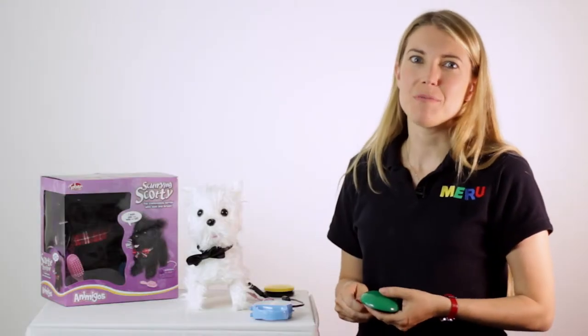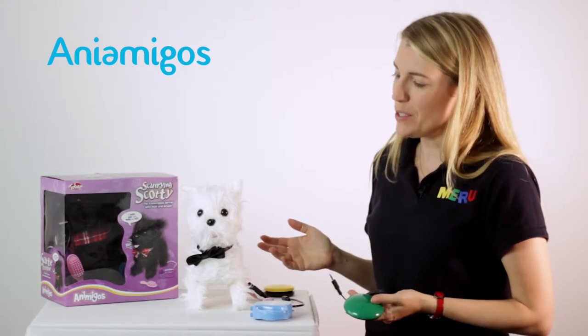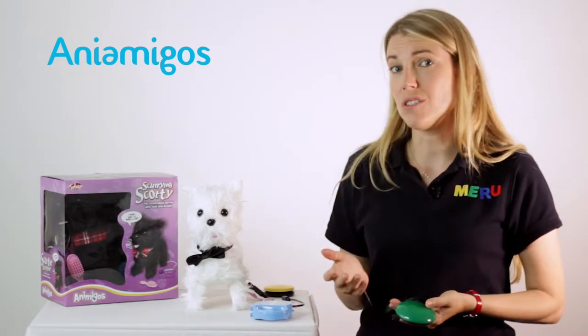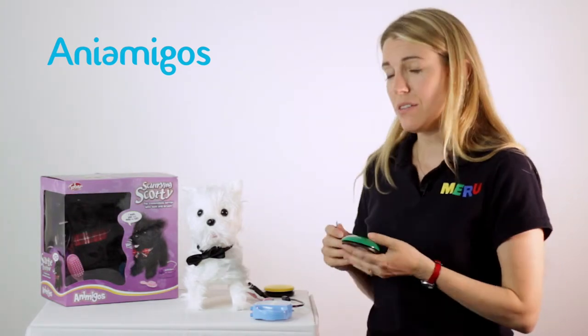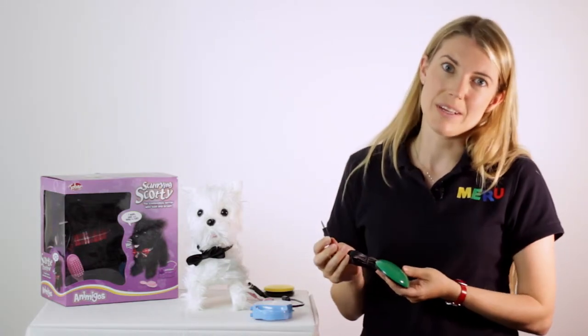Hi, welcome to the quick demo video for the Meru Switch Adapted and Amigo toys. Both of these toys have been adapted to work with up to two switches. The sorts of switches you could use are just a standard switch — anything that has a jack plug connector.